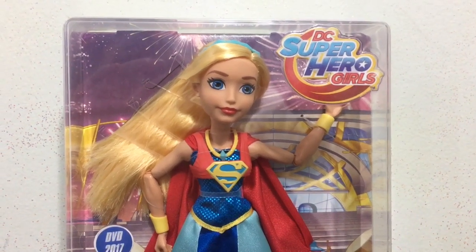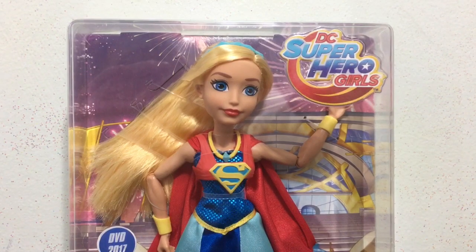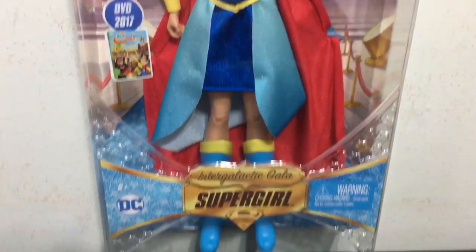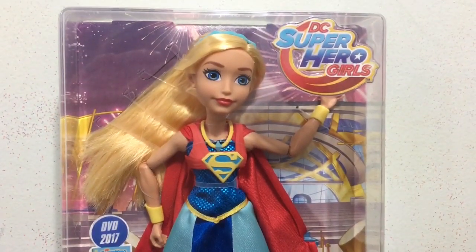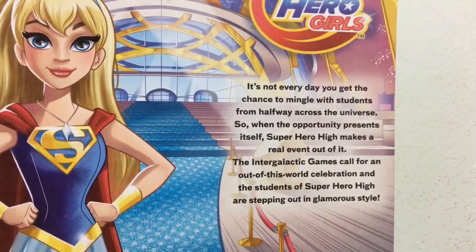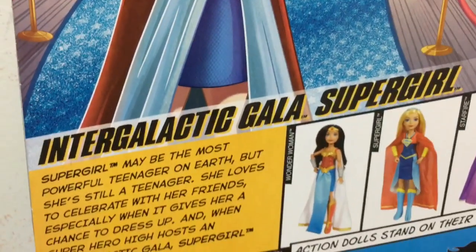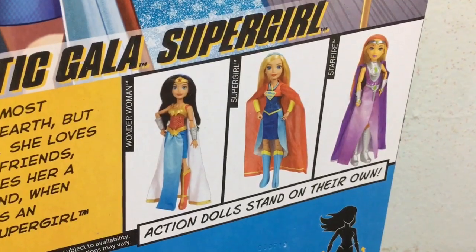Hey everybody, it's Pithoe Duckie and welcome back to another doll review. In this video I have the Intergalactic Gala Supergirl from DC Superhero Girls to unbox and review for you. Here is a look at the back where you can read a little bit more about the DC Superhero Girls and the Intergalactic Gala line and the different dolls that are in it.